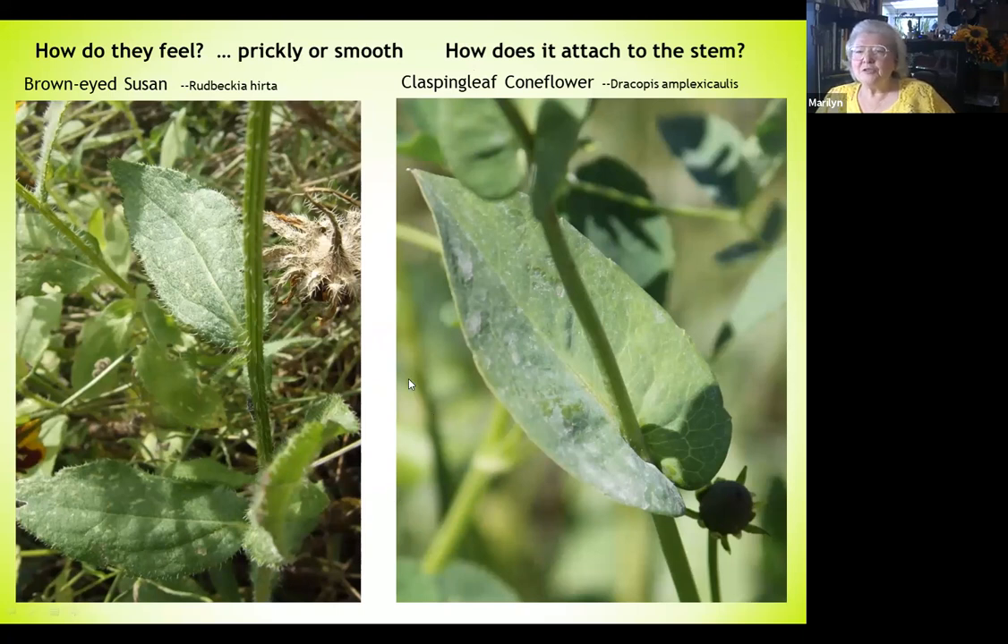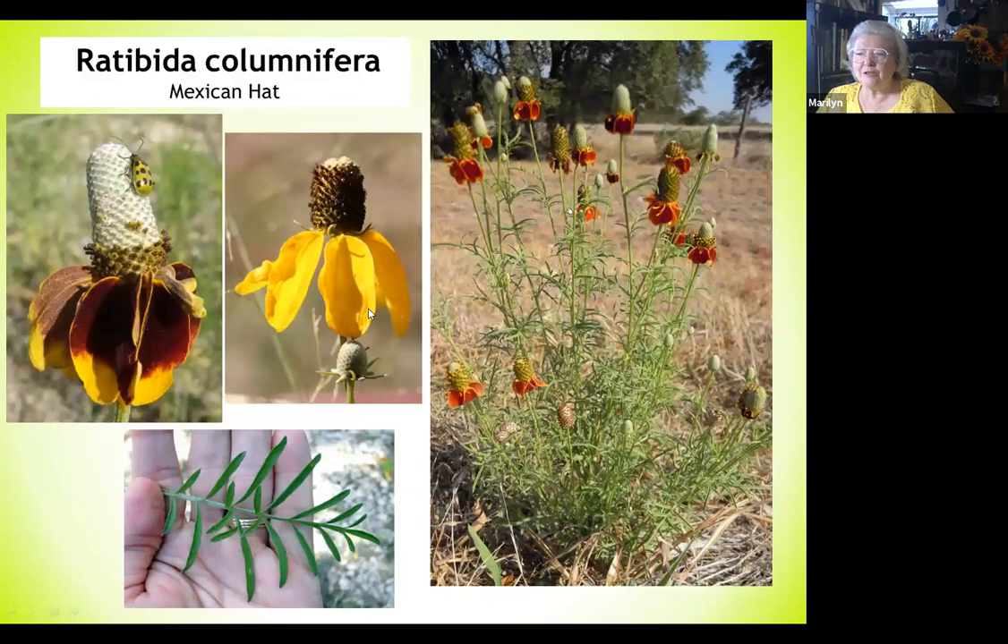I threw in the Mexican hat because it is a coneflower and people look at the flower alone and get it confused. But the habitat, the leaf, and the plant growth are completely different.